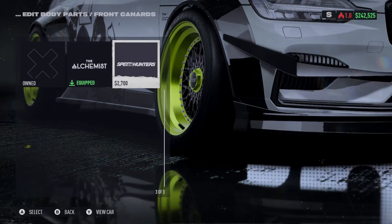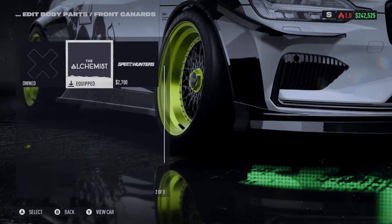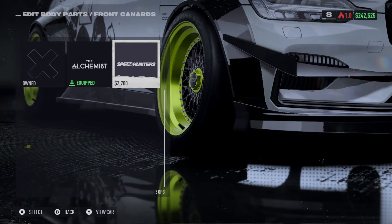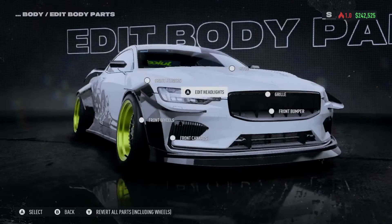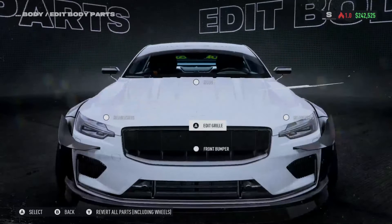Here we have front canards — one that goes up on the middle of the bumper, or the Speed Hunter one that goes down to the bottom where that area is covered. For headlights it's just stock headlights for both of those.